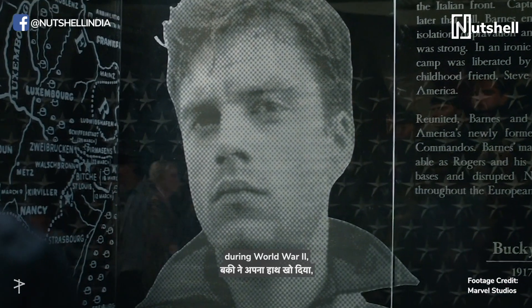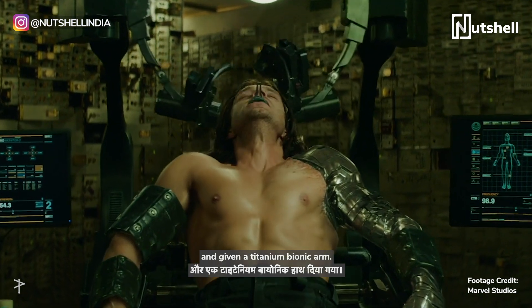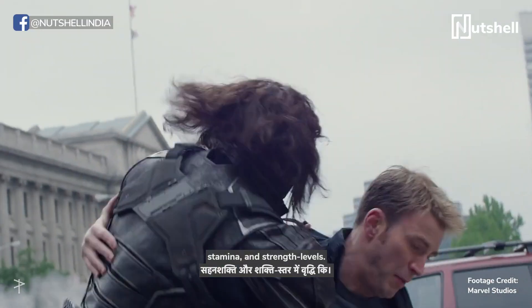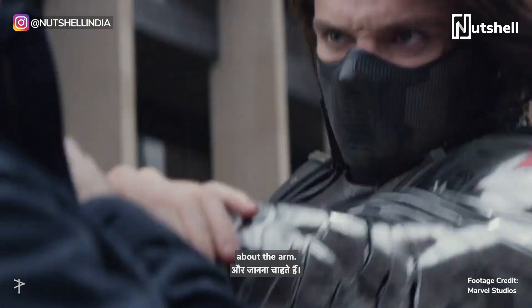After Bucky lost his arm during World War II, he was experimented upon and given a titanium bionic arm. The arm increased his strength to the level of Captain America, and other experiments done on him increased his reflexes, stamina, and strength levels. But we don't really care about any of that — we just want to know more about the arm.